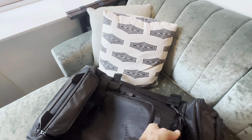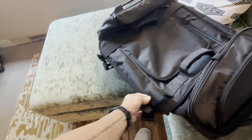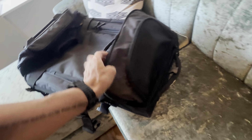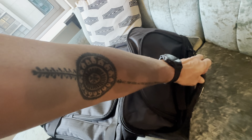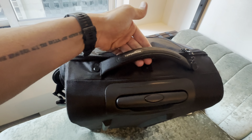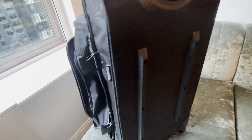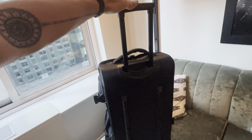Heavy duty carrying straps and lifting handles on both sides, cinching straps on the back and front as well as one at the end which covers that top pocket where you may put your devices or documents you need to have ready on hand. Nice sturdy lifting handle on top, protective rails on the bottom of the bag, normal wheels and your handle as well.